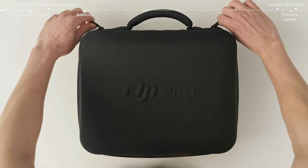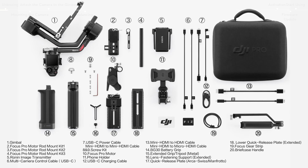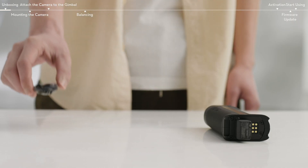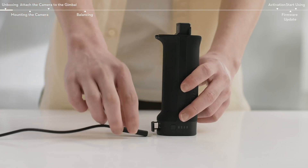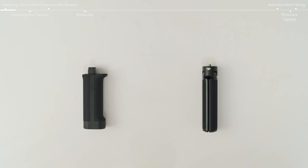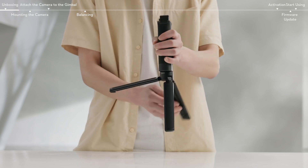Open the DJI RS4 Pro carrying case and take out the objects. For your first use, connect the USB-C port of the battery grip with the provided USB-A to USB-C cable to activate the battery and charger. Activation is completed when the battery indicator lights up. After activation, take out the extended grip tripod, mount it to the battery grip, and unfold the tripod.